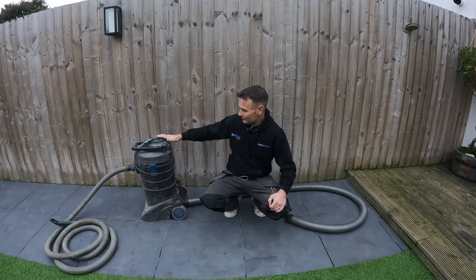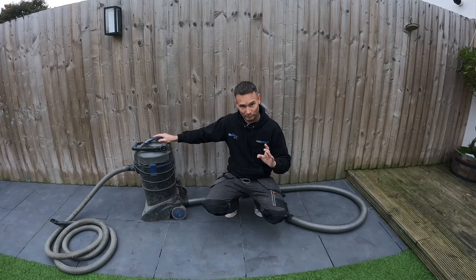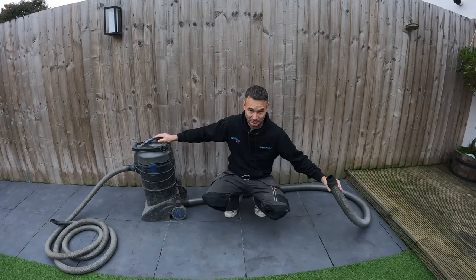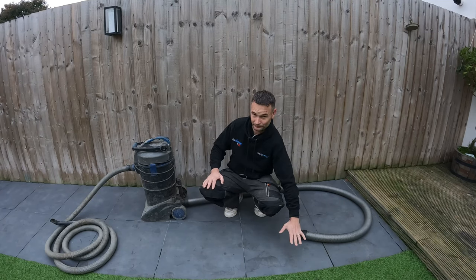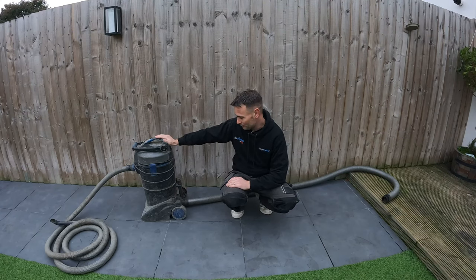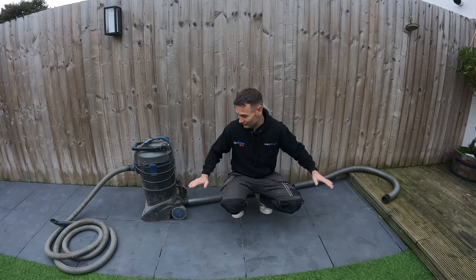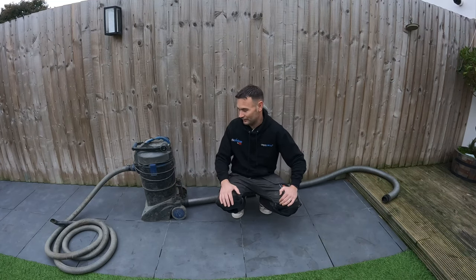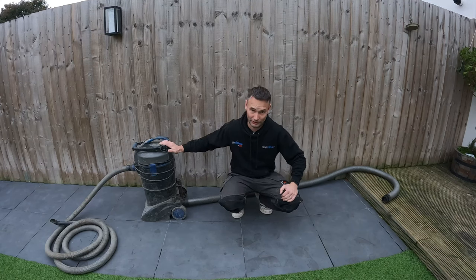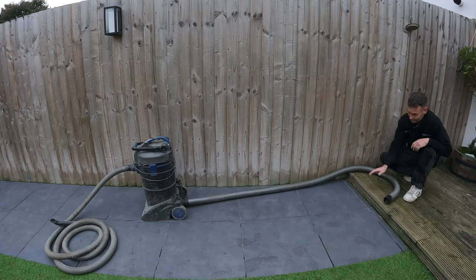When vacuuming, the unit fills up and then empties itself — it's all gravity-based. This is where a lot of people go wrong: the vacuum body needs to be at exactly the same height as the outlet, or lower. You cannot set it up where the vacuum and the outlet are higher than the discharge point. If it's too high, the chamber won't empty properly and it will cause problems with the chambers filling up and eventually stop working altogether.